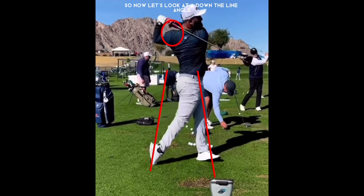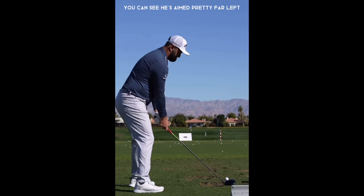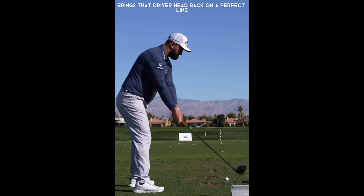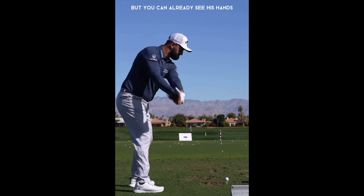Now let's look at the down-the-line angle. It's not completely down the line — you can see he's aimed pretty far left. We're going to look at his backswing and wrist bow at the top. You can see the slight forward press and he kind of straightens that front leg as he starts to bring it back, then brings that driver head back on a perfect line. His wrist is already starting to bow as he continues back on his backswing.